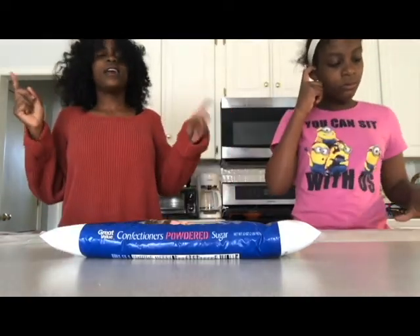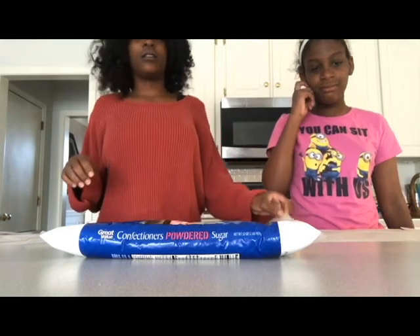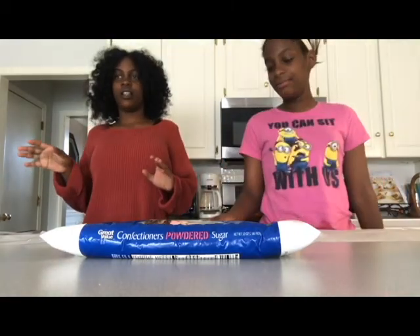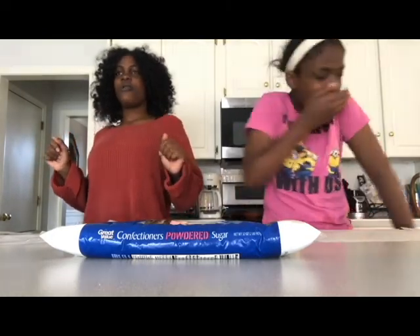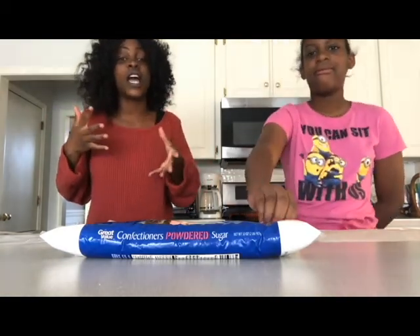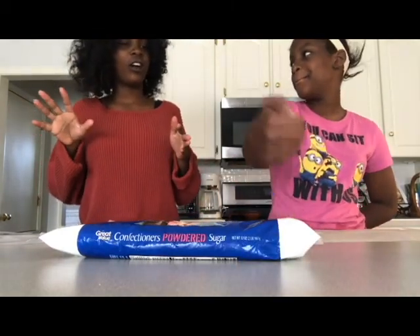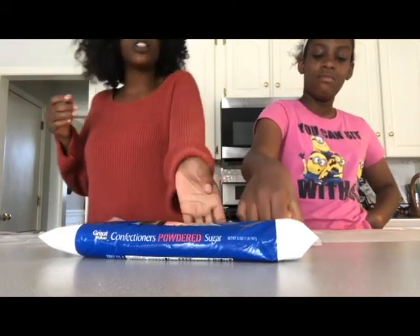Hey guys, me and Lark are about to make this edible slime, because slime is trending on Instagram and social media. I've always been interested in how it makes the noise and stuff, but I think it's even better when you eat it — cause who doesn't like to eat them, right? Lark is always trying to make this mess on her own. I showed her the edible one that I saw on Instagram and we're gonna try and make it.